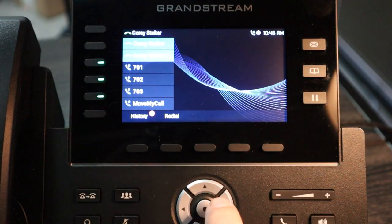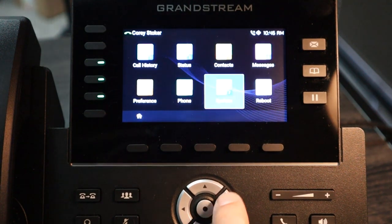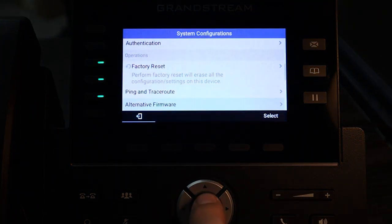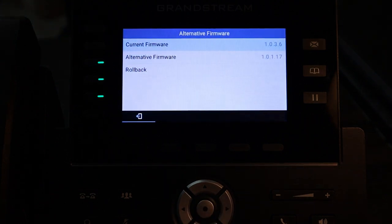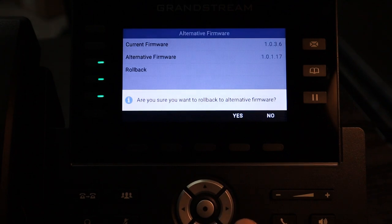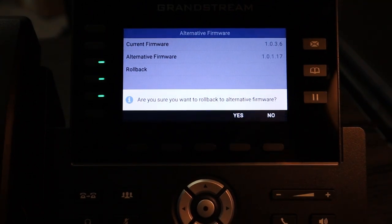Some big improvements for Grandstream with this series of phones over the GXP 2100 series phones in general are dual boot firmwares. This has been one of my issues with Grandstream in the past — just kind of unstable firmware. And now there's dual boot firmwares, so if you run across a new firmware that has a problem, you can go back and boot from the other firmware.